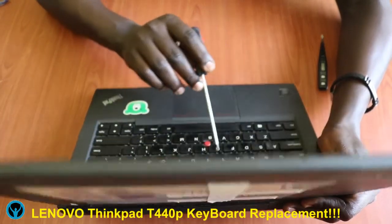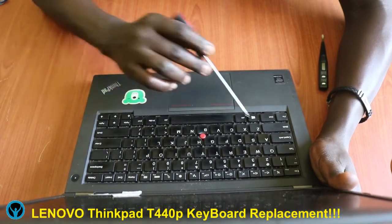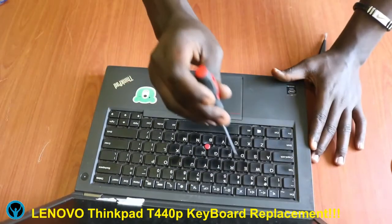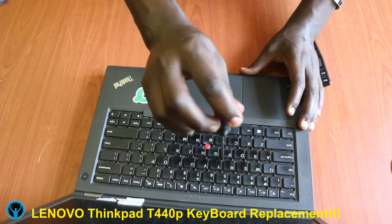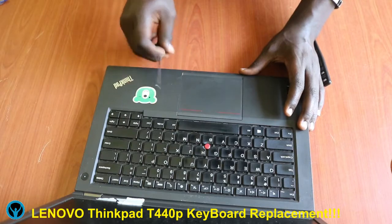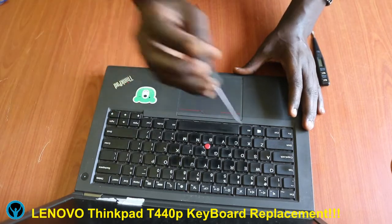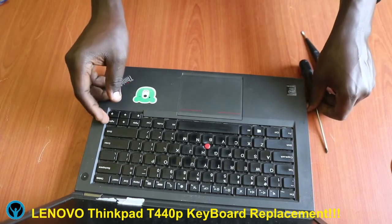After revealing those screws, I can see: one, two, three, and four on the top side, then on the bottom side there is one and two. So in total there are six screws that we need to remove. We unscrew the first one, then go to the second one, unscrew the second one, the third one, the fourth one, the fifth one from this other angle, and then the last one which is number six.